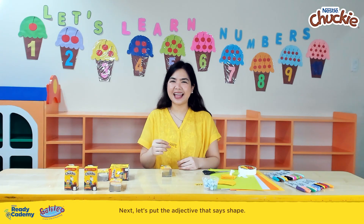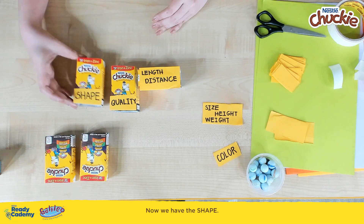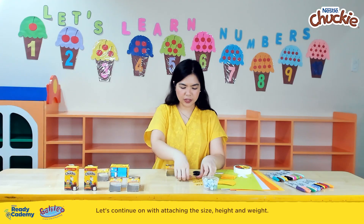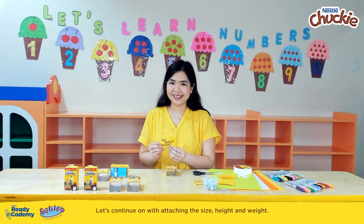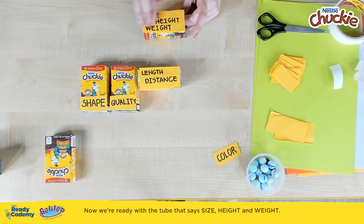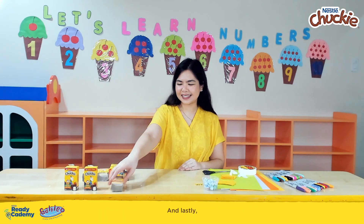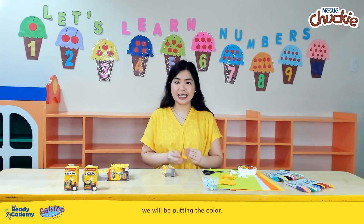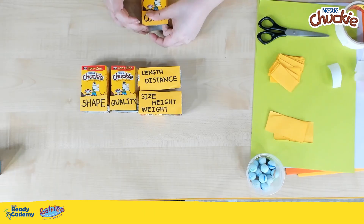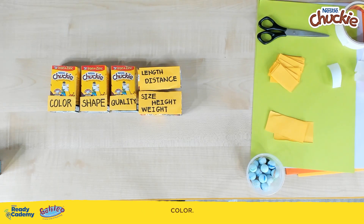Next, let's put the adjective that says 'shape.' Now we have the shape. Let's continue attaching the size, height, and weight. Now we're ready with the tube that says size, height, and weight. And lastly, we will be putting the color. Color.